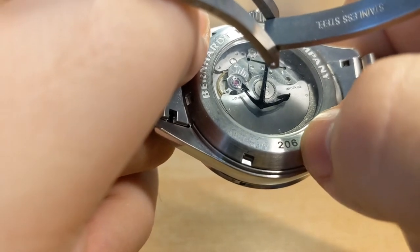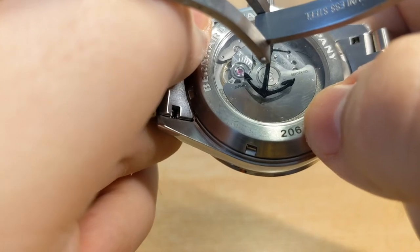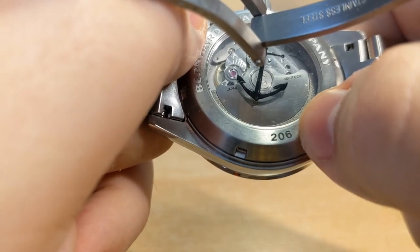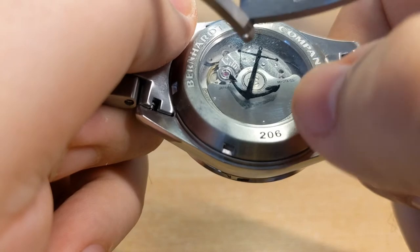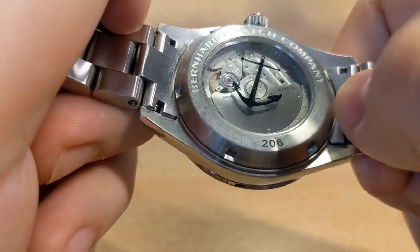This watch is also individually numbered, which is a bit confusing because on the website it says there are only 100 total available, yet somehow I've got number 206. So either the numbering is a bit weird, or the website is not correct.